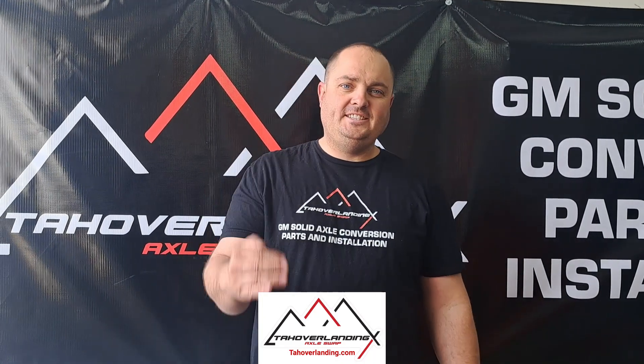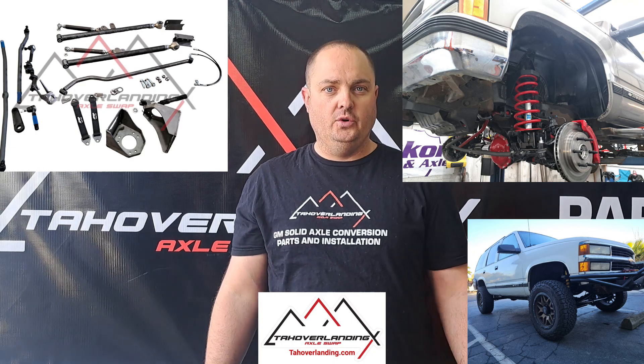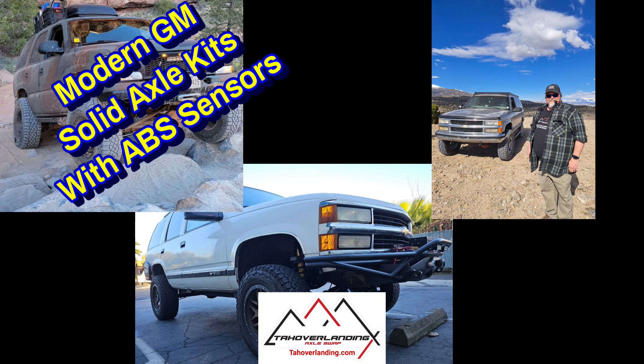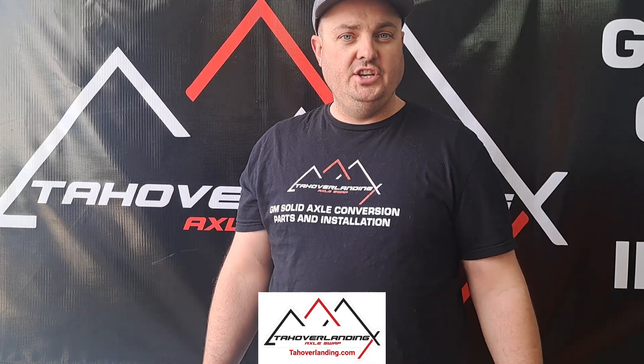In this video, we're going to show you the next steps on doing your Tahoe Overlanding Solid Axle Swap in your GMT400 or OBS Chevy. If you're just now joining us, this is a step-by-step video series showing you how to install your Tahoe Overlanding Solid Axle Conversion Kit on your full-size GM.